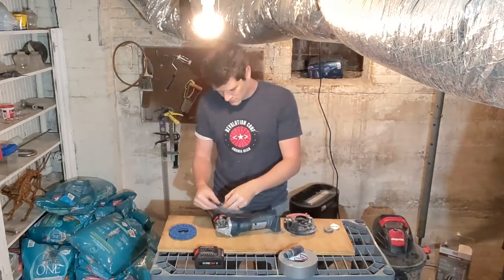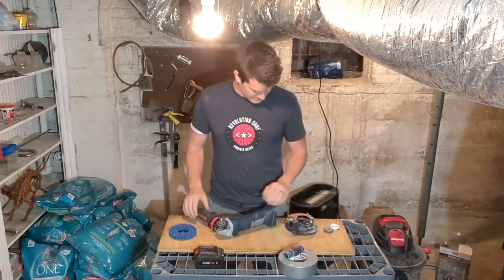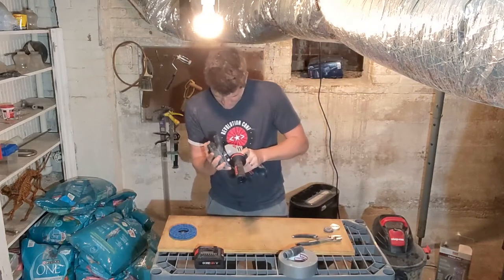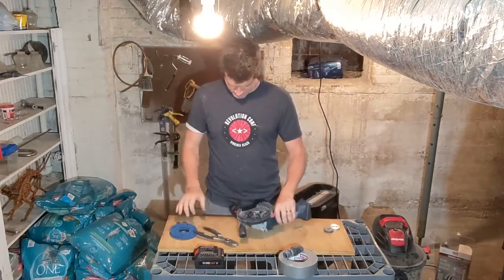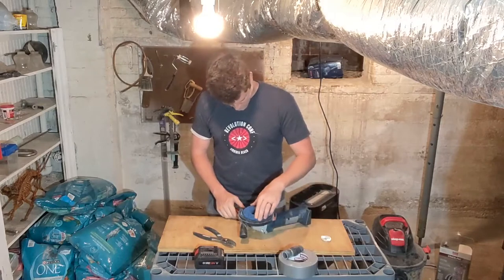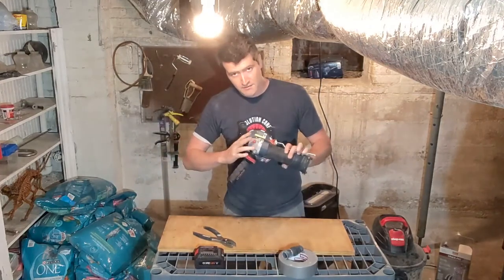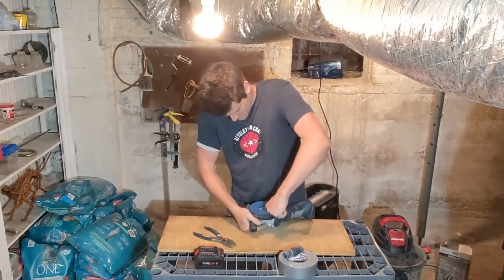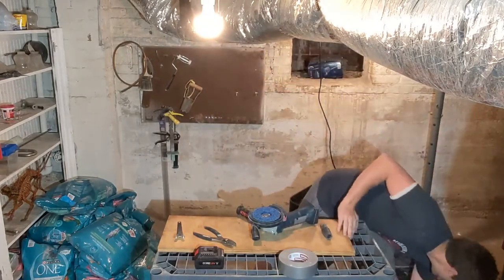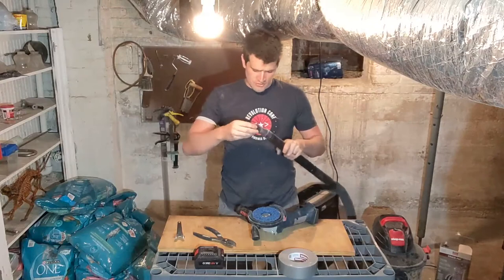It has these little rings that allow you to attach it to grinders of different sizes. I've got a four and a half inch grinder — it's battery powered, so that's fun. Set it in there. Hold down the little button on the back that locks the spindle. It comes with this little adapter, and the adapter is for attaching to your shop vac hose.